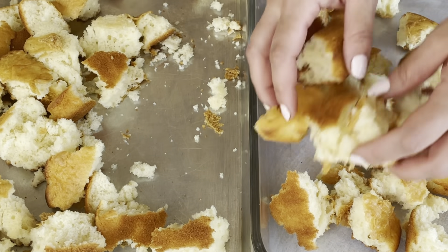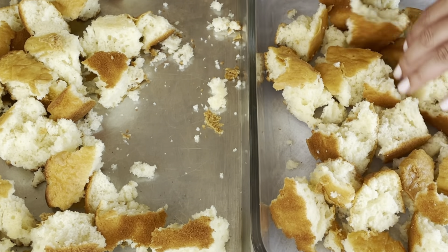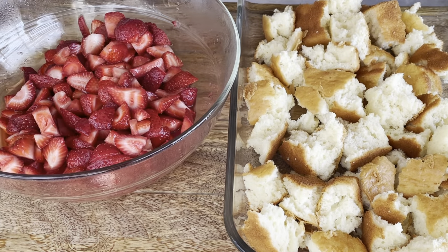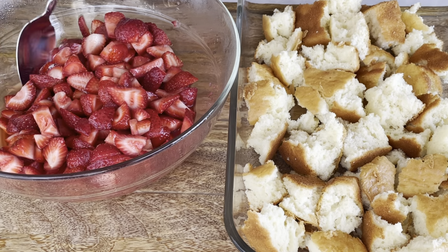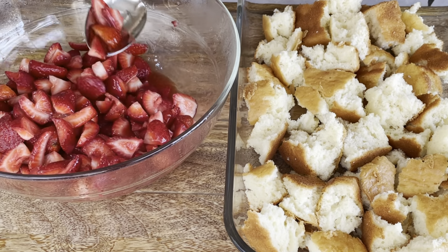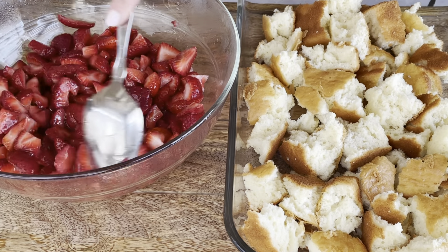With a fresh vanilla cake, sponge, or biscuits — whatever your preference — I just broke them up into pieces and placed them into my baking dish. The macerated strawberries are juicy; their natural juices come out. That's all macerate means: to bring out the natural juices.